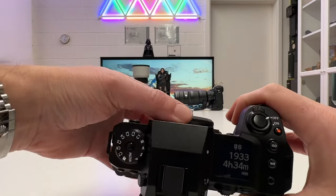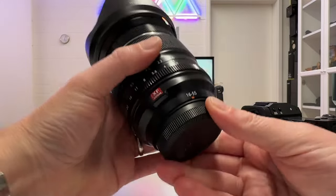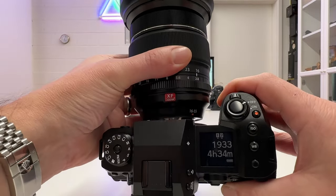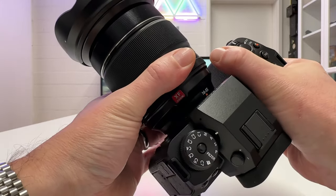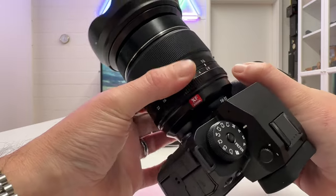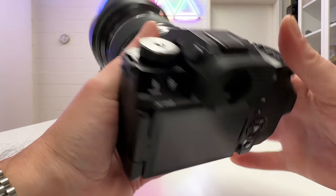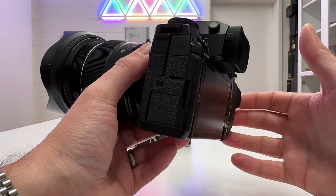Let's mount the 16-55mm f2.8 lens on the X-H2. There's a red dot to align, then it snaps in — listen to that click. Very solid, absolutely no play, lenses sit really firmly on the camera body. The build quality of this camera system is absolutely fascinating.